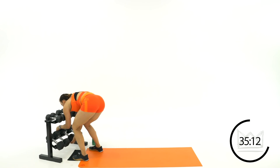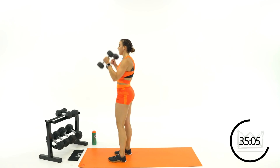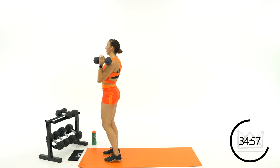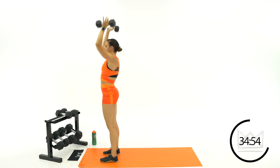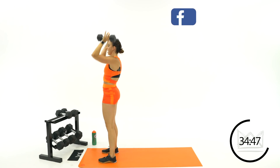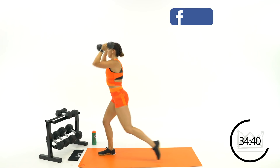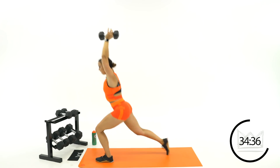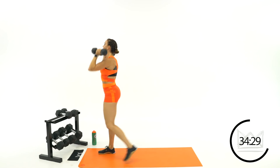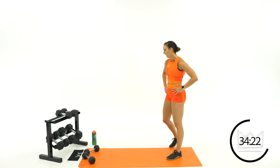Grab your lighter dumbbells — we're going lunge and press. Starting up top, dumbbells at shoulders, step it back, push it up, come back and switch. Sit down, push up, bring it back in. If you need to modify, just do the lunge, break it up, and then press. Good, 15 seconds rest — combining the two now.